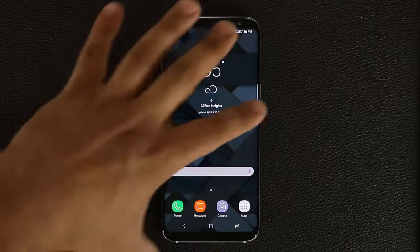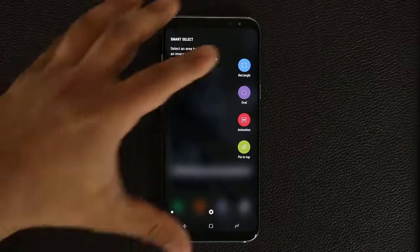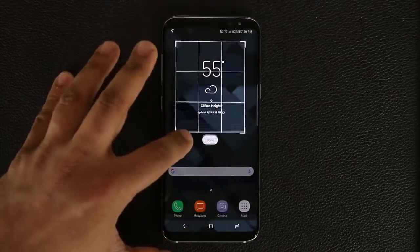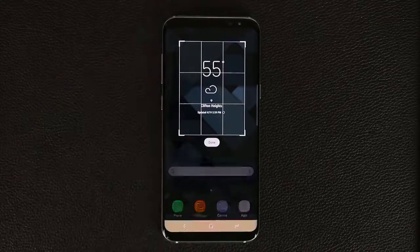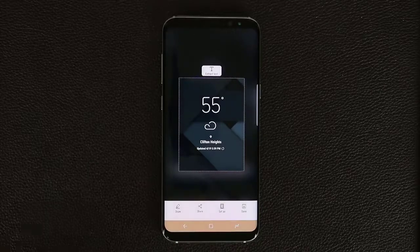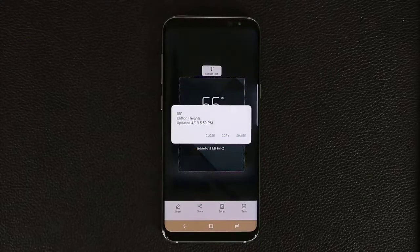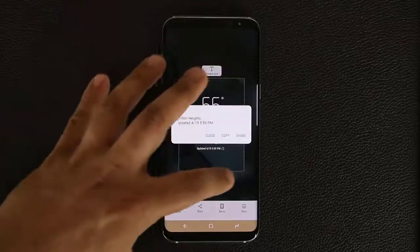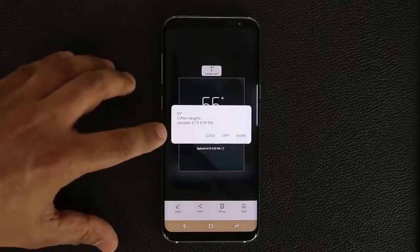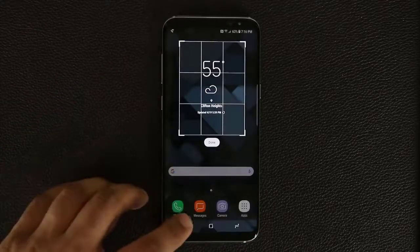With Smart Select active, tap Rectangle to draw a rectangular selection over any portion of the screen, then click Done. It takes a screenshot of just that selected area, and you can even extract text from it. Tapping the extract option pulls all the text visible within the selected region — for example, it extracted an address like '55 Clifton Heights' and other small text in the area.